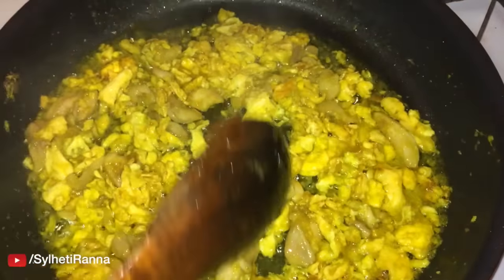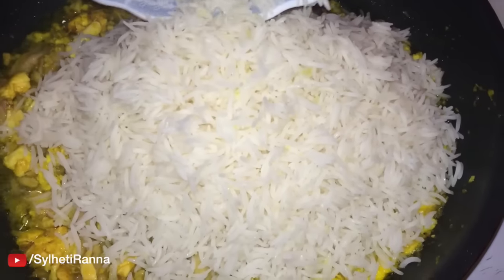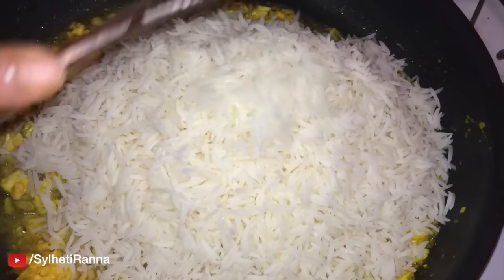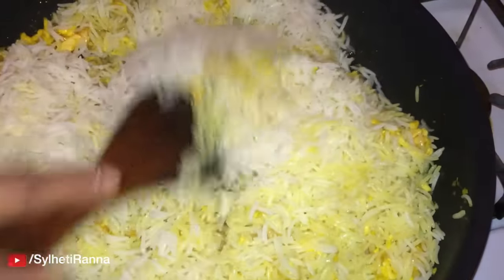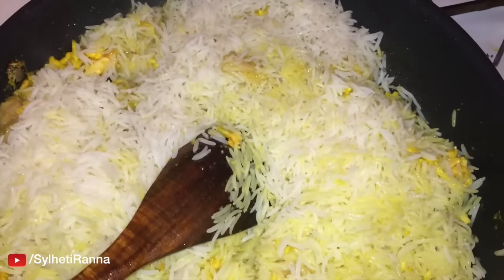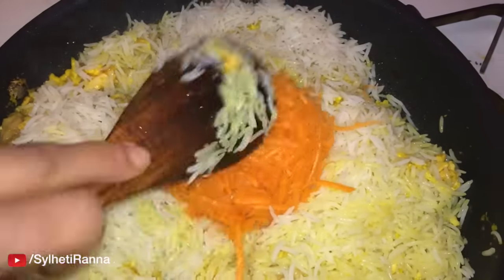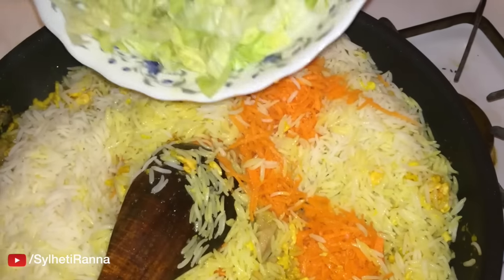Let's fry the ground. We will fry the ground and add it. Put 1-2 g of green beans.